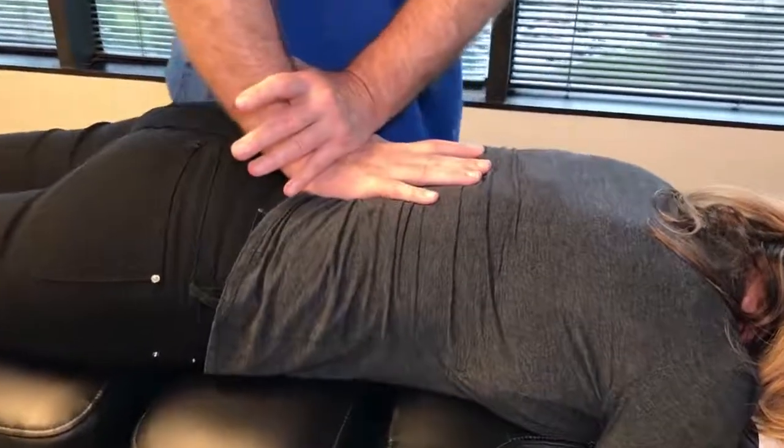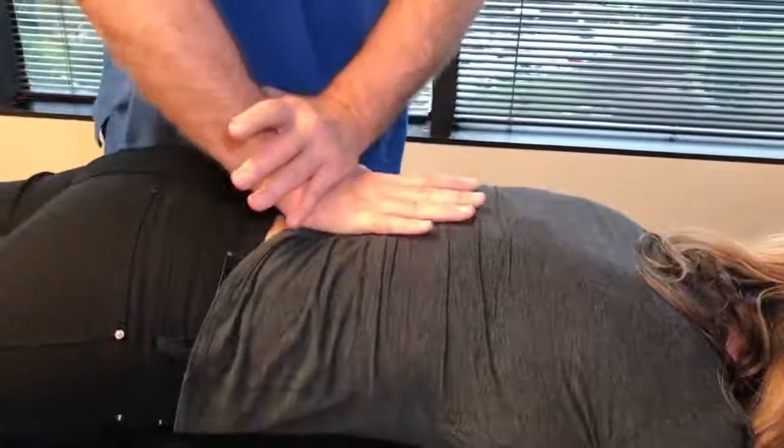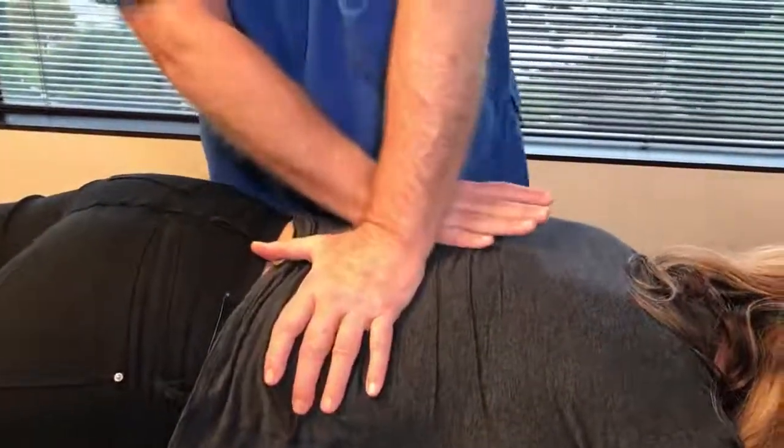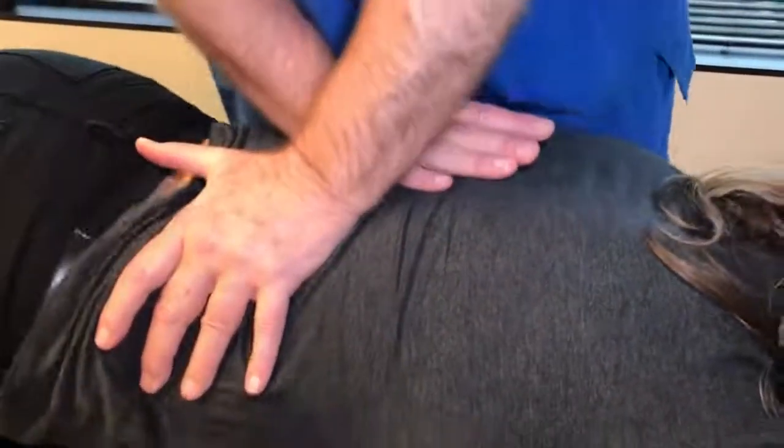There's L4, L3, there's L2. Now we're going to go all the way up into the lower thoracics here.